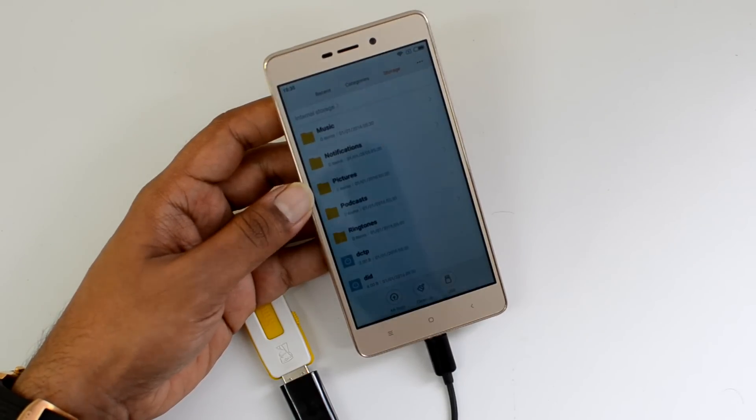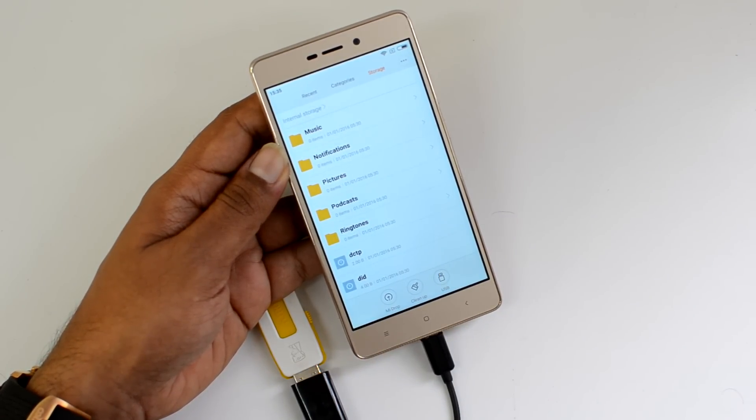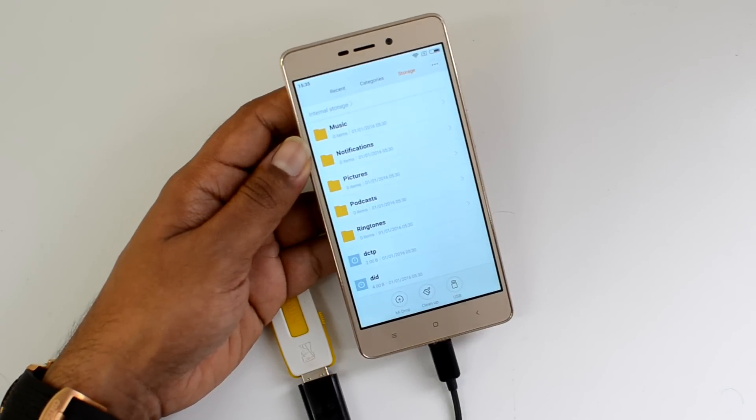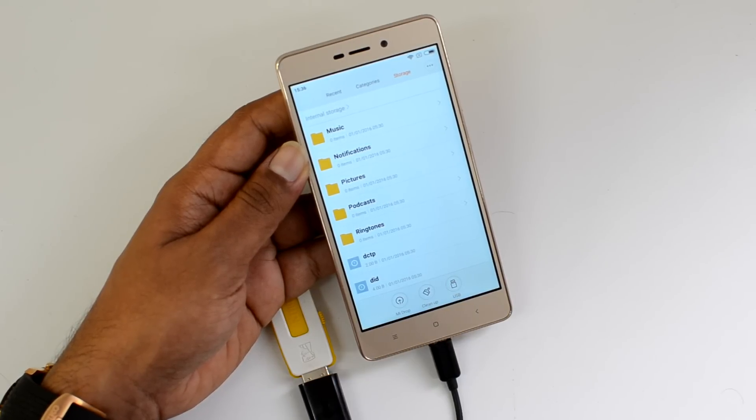So USB pen drives, gaming consoles, and other computer peripherals are accessible on the Redmi 3S Prime. That's all for the USB OTG support on the Redmi 3S Prime. Hope you liked this video — don't forget to hit the like button and subscribe to our YouTube channel for more videos. Thanks for watching and have a great day!